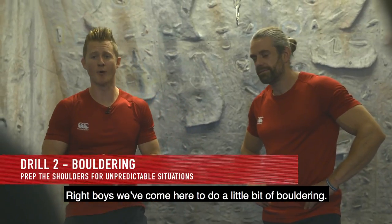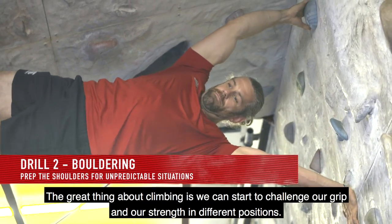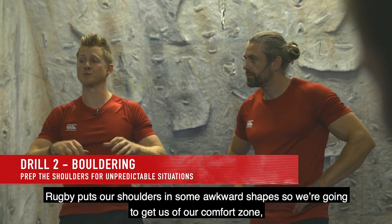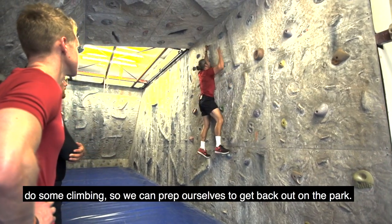Alright boys, we're coming to do a little bit of bouldering. The great thing about climbing is we can start to challenge our grip and our strength in different positions. Rugby puts our shoulders in some awkward shapes, so we're going to get out of our comfort zone, do some climbing, so we can prep ourselves to get back out on the park.